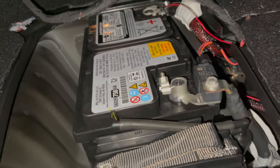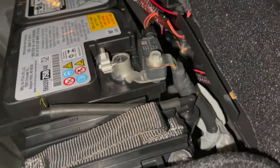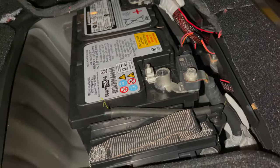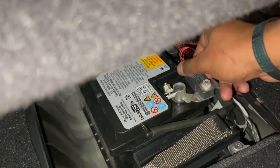Pull it out — you can see the positive and you can see the negative. We're going to connect our amp directly to the battery here, so first I want to remove this negative line so I don't cause any short circuits while I'm messing with the wire. Lift up the cable and you should be good.